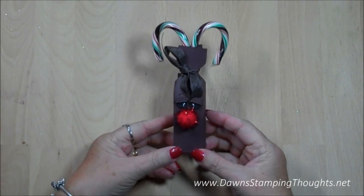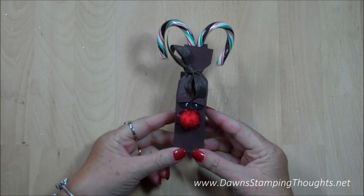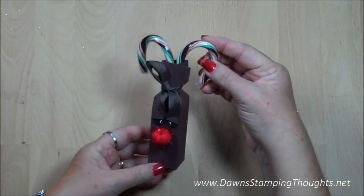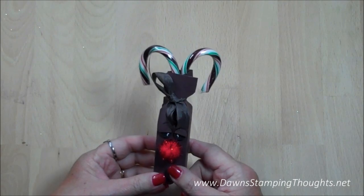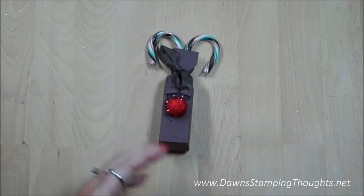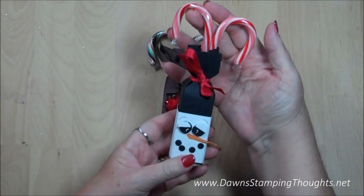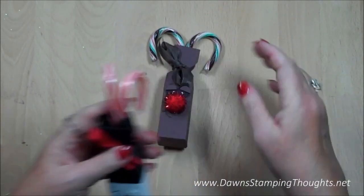Hi Stampers! This is Dawn from DawnStampingThoughts.net and today we're going to make this little cute reindeer candy cane holder. It holds two candy canes and you can get all different colors of candy canes and coordinate them, like I did for the snowman one. I just used the basic red and white candy canes for this one. Alright, let's go ahead and get started.